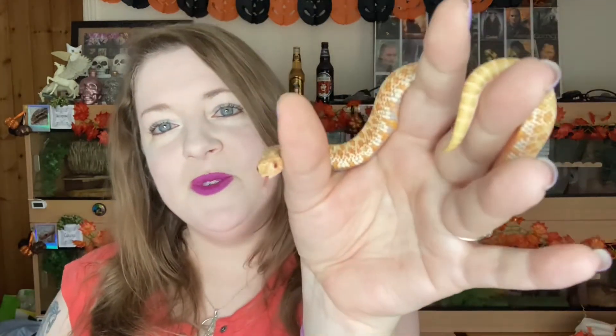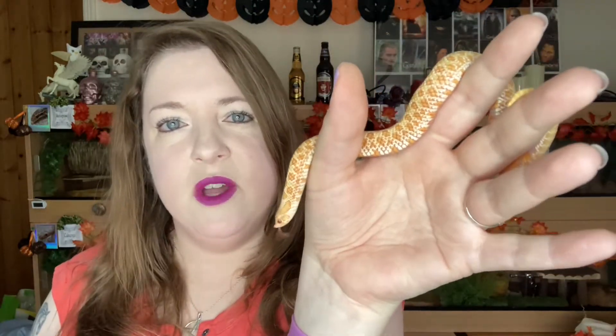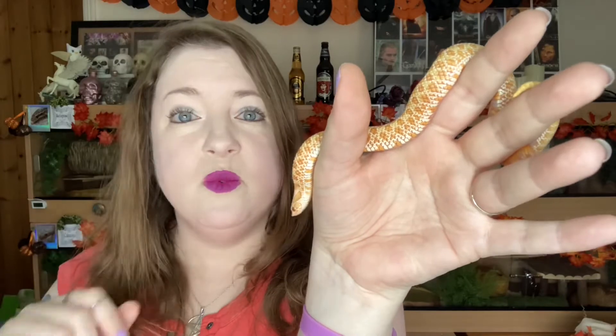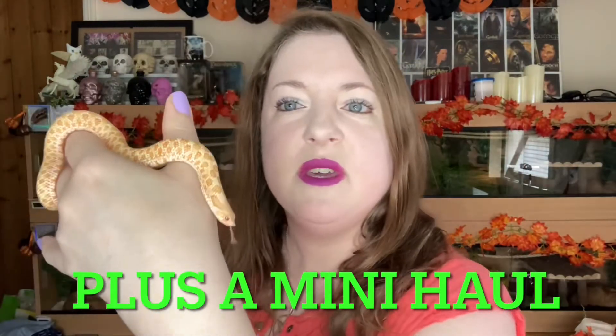Hi everyone and welcome back to my channel. I have little Aristeas here with me today as we are going to be fixing up a few foliage bits and bobs in his tank. I'll show you how I do that and also how I DIY some little fake succulent plants onto a little wooden disc stand. This video is mainly about him and his little tank and setup.